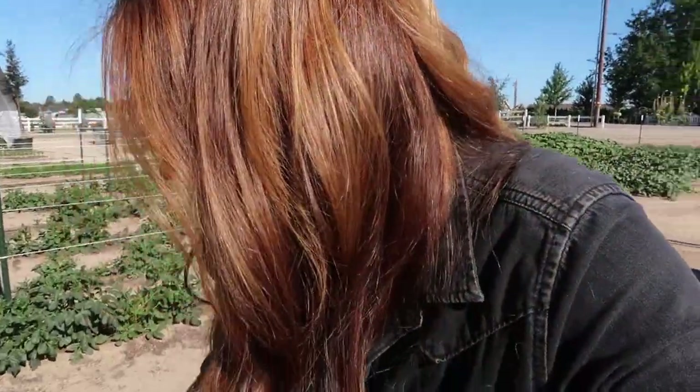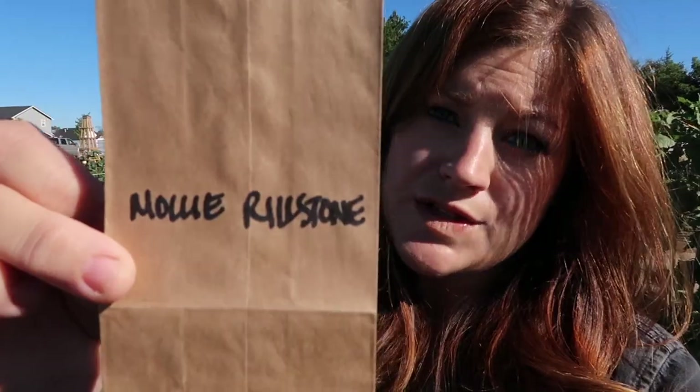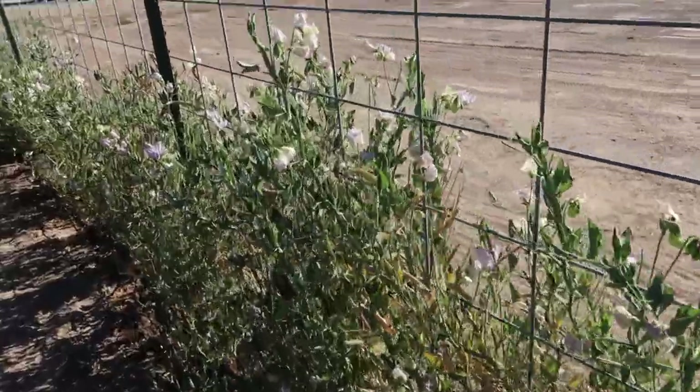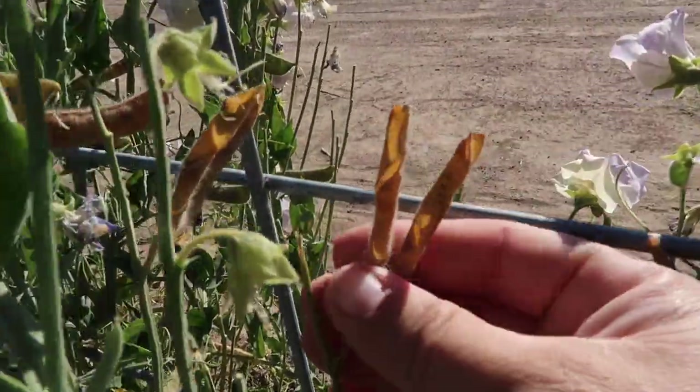Now I want to start gathering up my sweet pea seeds. I have a bunch of little brown paper sacks, each with the name of the variety I grew. This one says 'Molly Realstone.' I want to just clip off seed pods and fill each bag, then take them to a shady spot to shell them. You want to make sure the pods have dried a bit, but if they dry too much they pop open and scatter seeds everywhere — there's kind of a sweet spot. We'll start here with a variety called 'Old Times,' I think the most fragrant of the entire lot.